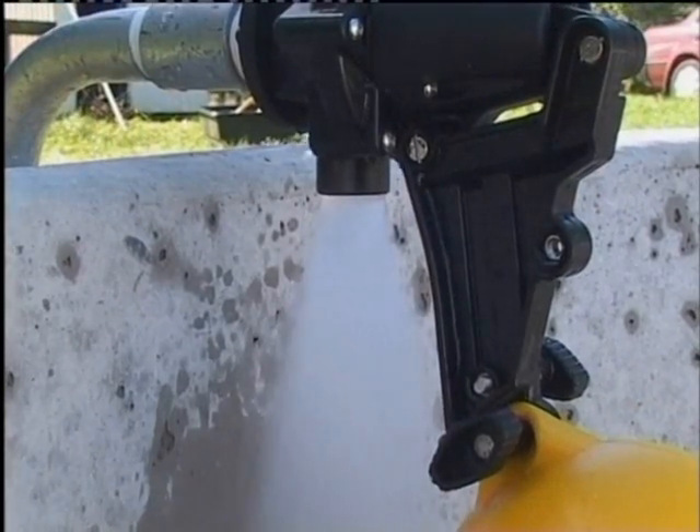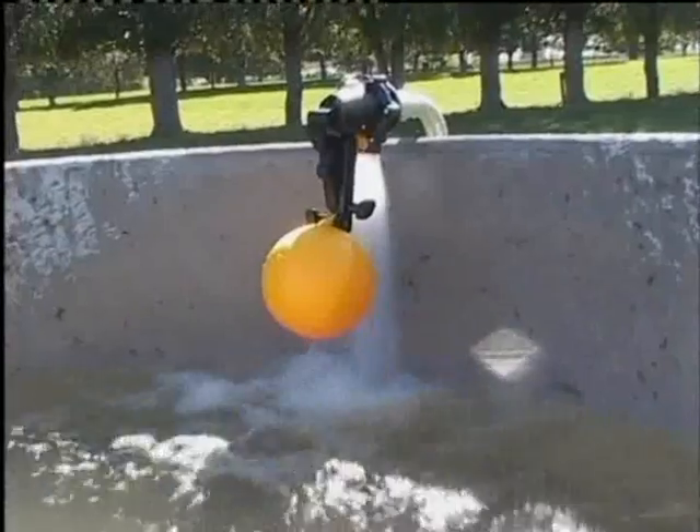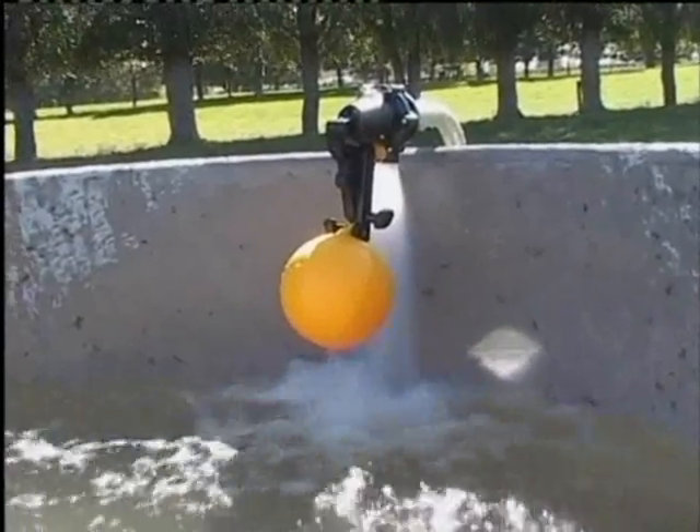The float and arm operate a pilot valve which releases water pressure above the diaphragm. The pipeline pressure then pushes the diaphragm off its seat and water flows through the valve into the trough.